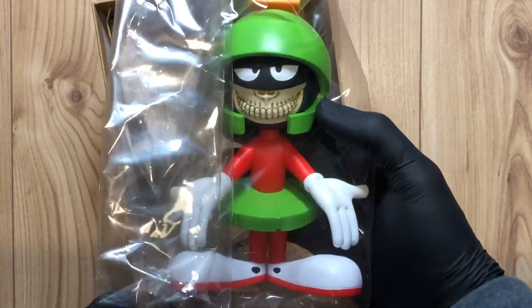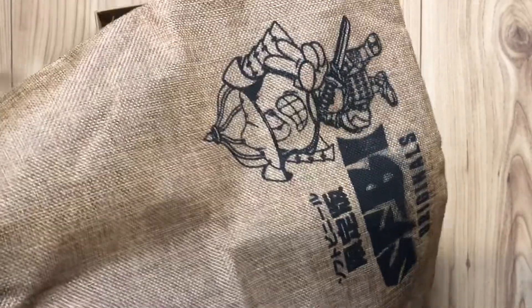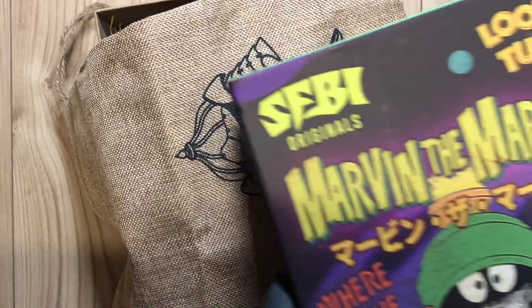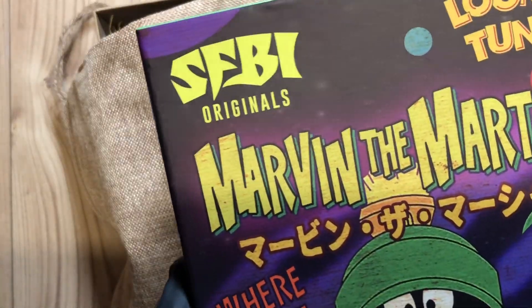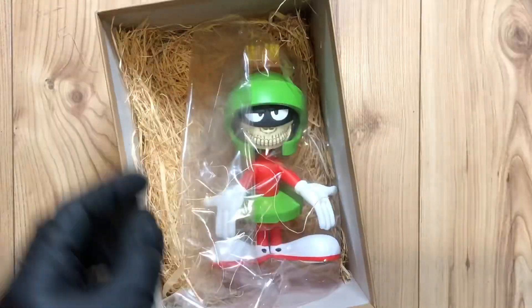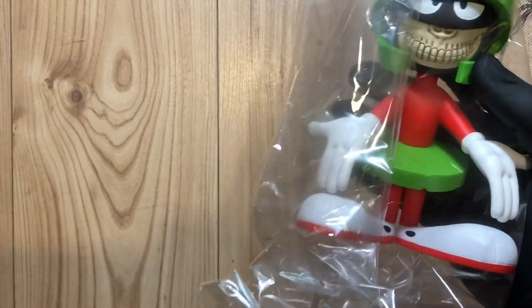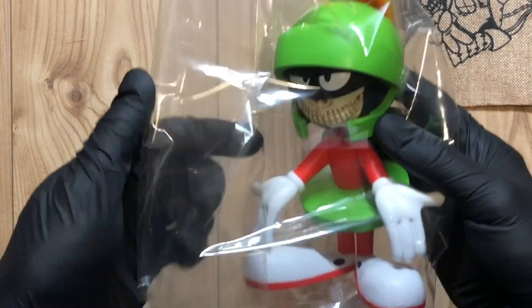Here it is — lovely bit of straw and a bag. I'm sure I've got another figure by this maker, SFBI Originals. The bag looks like it might be hemp or hessian — I'll probably do something with it. But here it is, the main event: Marvin the Martian, the Grin.